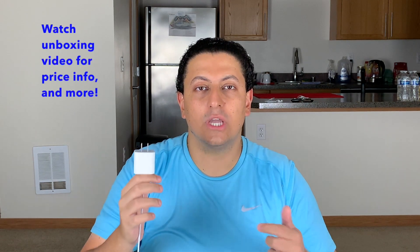Like I said on my unboxing video, which I'll put a link to in the description below — yes, I think this charger is worth your money for the amount of value it provides and for the speed at which it charges your phone.